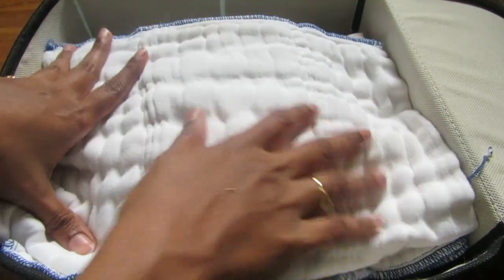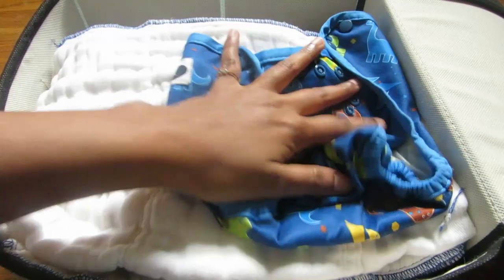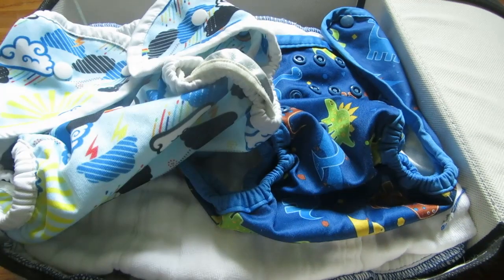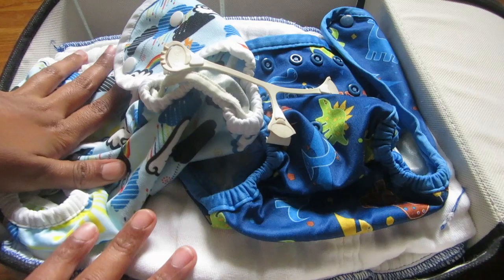For this video I'm going to share how I wash my cloth diapers. I wash the diapers two times: one is a pre-wash cycle and one is a main cycle. For the pre-wash, I'll just wash them with the lowest, smallest cycle in the washer to remove all the pee and everything, so that you can really wash the diapers in clean water.